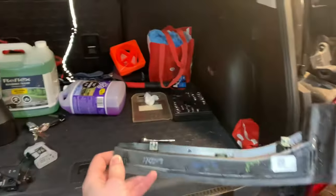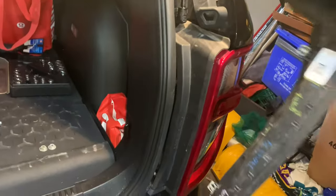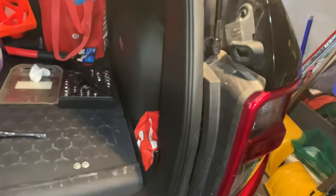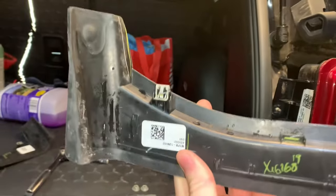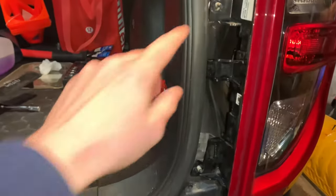This black piece right beside the light is going to have two prongs, top and bottom. If it is cold outside, I recommend not doing this, or going through a car wash to warm them up — I found a lot more success not snapping these plastic bits that way.